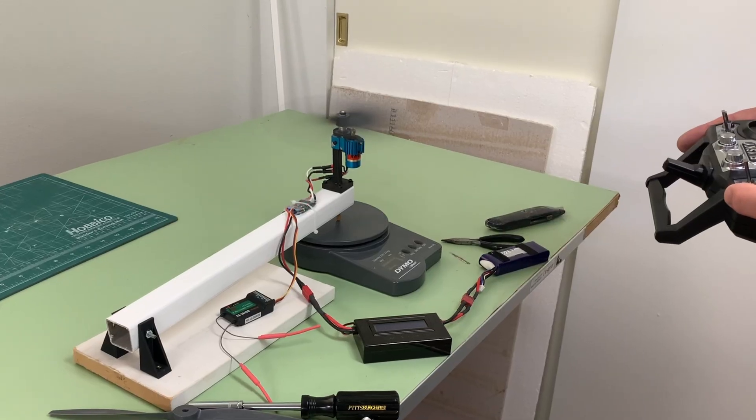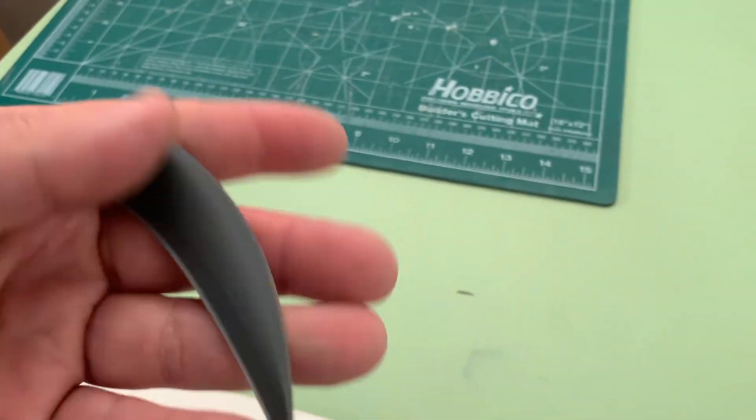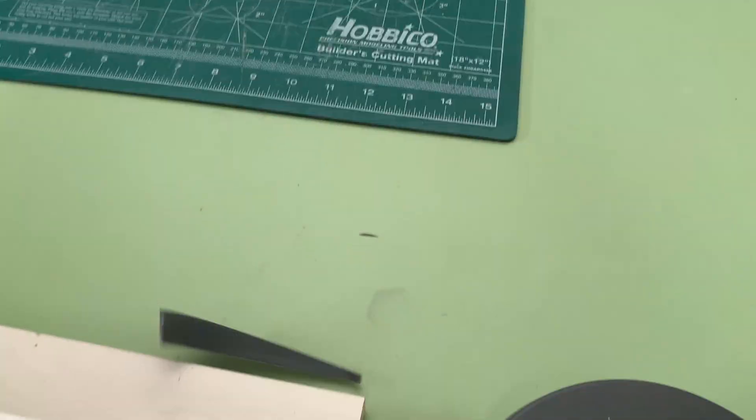Even with a low RPM geared motor, pieces of this prop left a decent-sized gash in the wall when our test stand failed. I've yet to find all the pieces, but this one landed about 15 feet away.